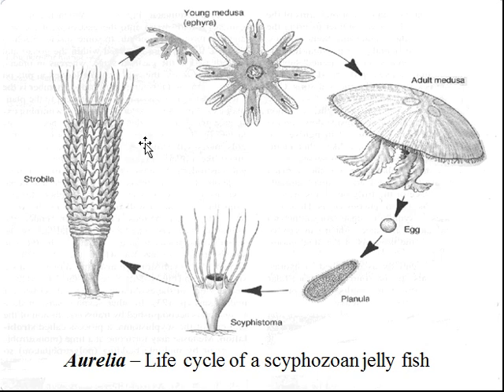But when the conditions are right, the stack of frisbee-like things — the stack of pancakes — breaks off one at a time, and they beat their way out, turning into a pelagic swimming little thing called an ephyra. And then that morphs into the adult jellyfish.